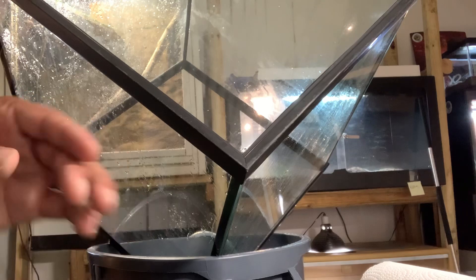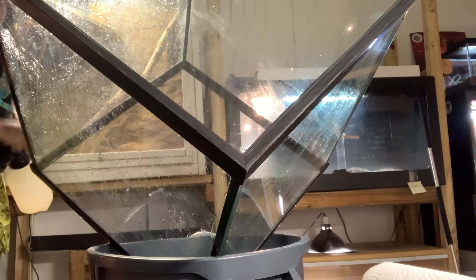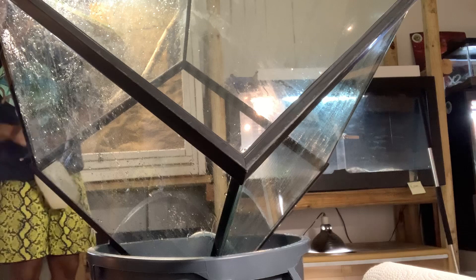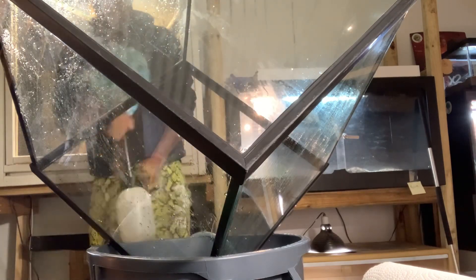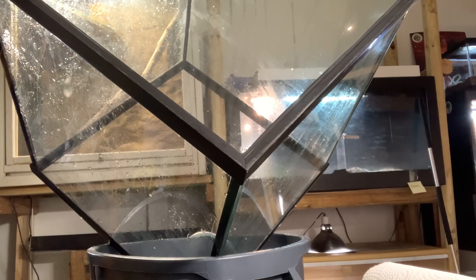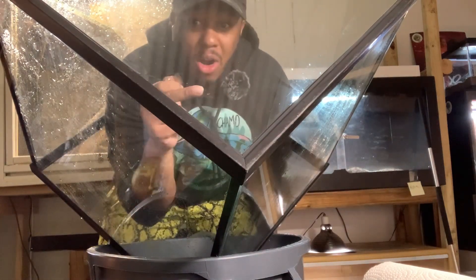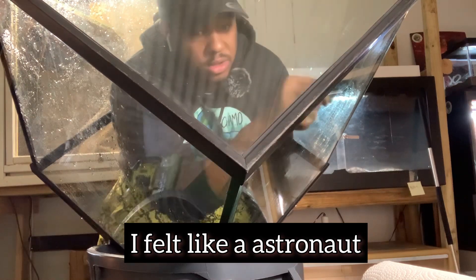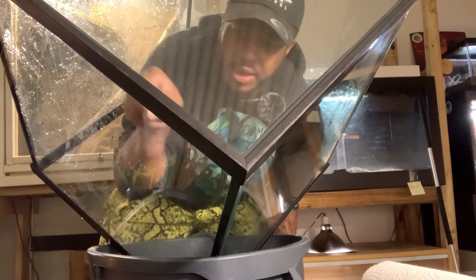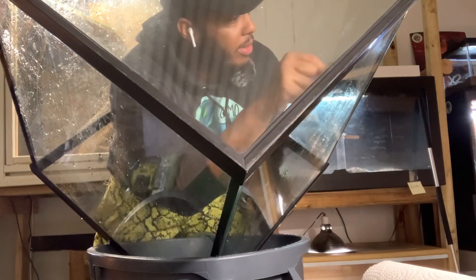So what you see right now is Bowser's enclosure, his cube. This is what has to happen when I clean him out. This thing is heavy — it's a big old 60-gallon tank. What I'm doing is scraping out all of this gunk here. You probably can't see it, but it's like all the algae and stuff. I'm just using a razor blade and making sure it's nice and secure.